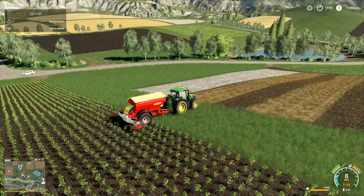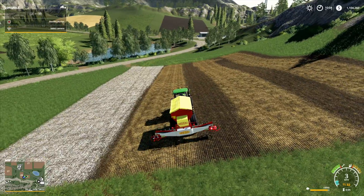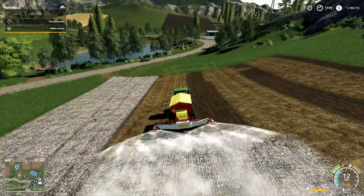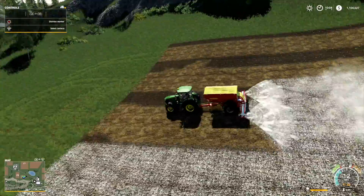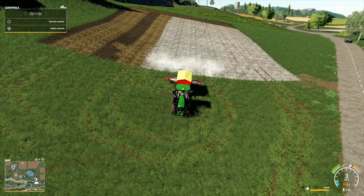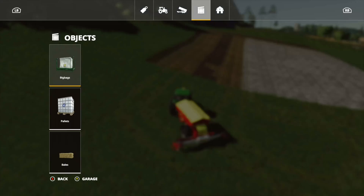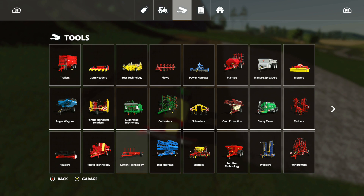Once the lime is done, you can either plow beforehand and then put the lime down, or after — it really doesn't matter as long as you have not seeded yet. In real life you would probably want to cultivate as well, just in case. We're going to let the worker finish — it probably only has one more pass, maybe half a pass — and then we're going to hook up and get ourselves a cultivator.